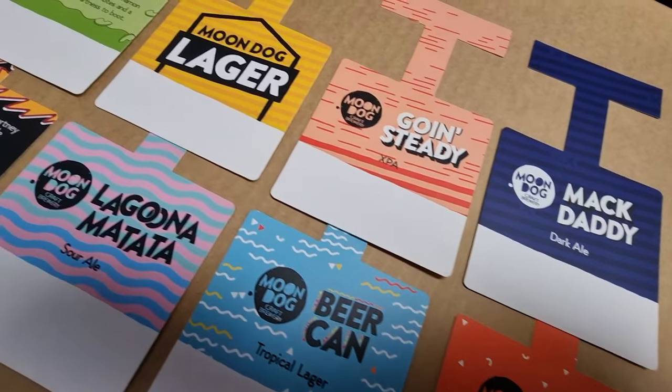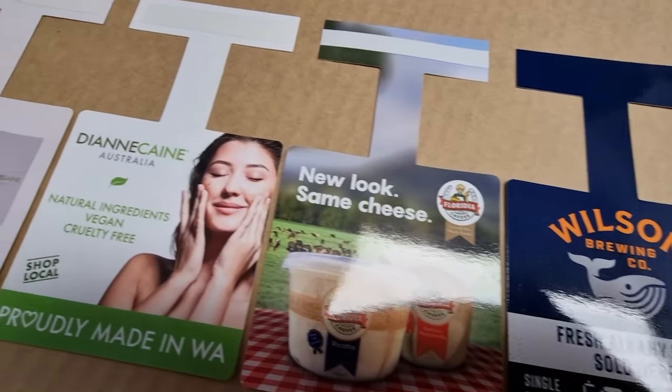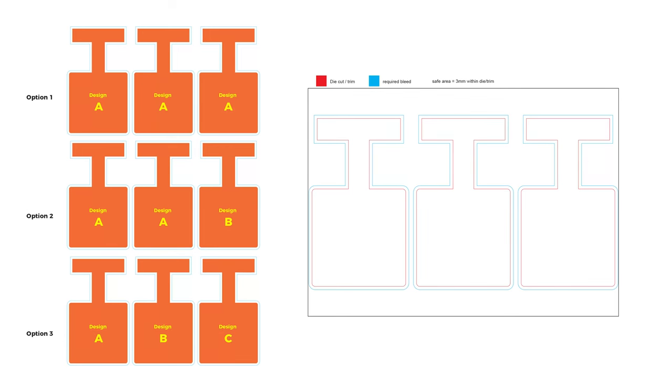We offer various options for shelf wobblers. Our standard shelf wobblers are 350 GSM board with matte or gloss laminate. They are three up to an A4.